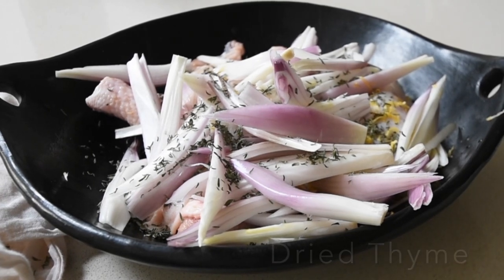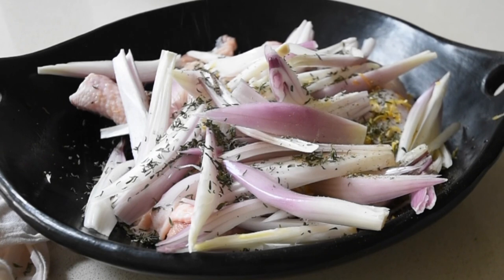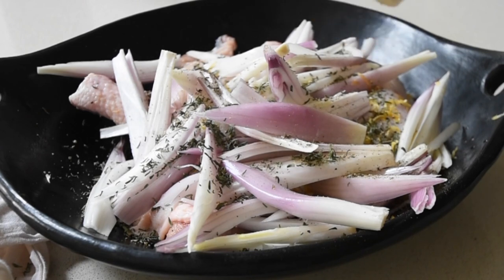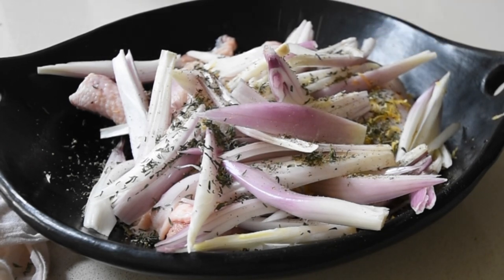I did see that little onion that fell earlier, but I'm just pretending it didn't happen anyway. Moving on swiftly as one does. I'm just milling my fresh black peppercorns all over my chicken. This requires oodles and oodles amount of black peppercorns because it does make the dish.